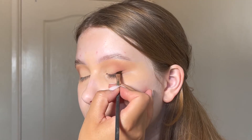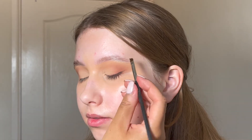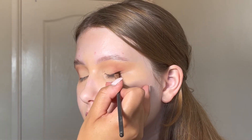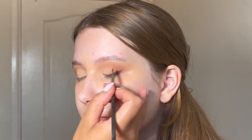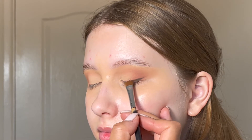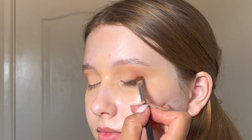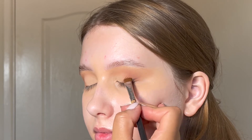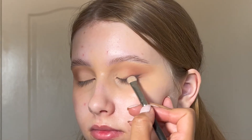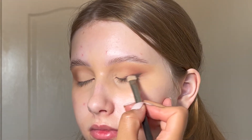I'm an idiot and thought I had pressed record when I was doing this wing — I did not! But anyway, I'm using a pink pot from MAC in the colour Fabstract, which is like a really nice chocolatey dark brown. I'm using that on an angled brush to create a little wing on Lucy, then blending it out with a flat brush and an eyeshadow. I actually switched to a MAC 239 brush because it's a little bit softer and I was getting a better blend with that one.